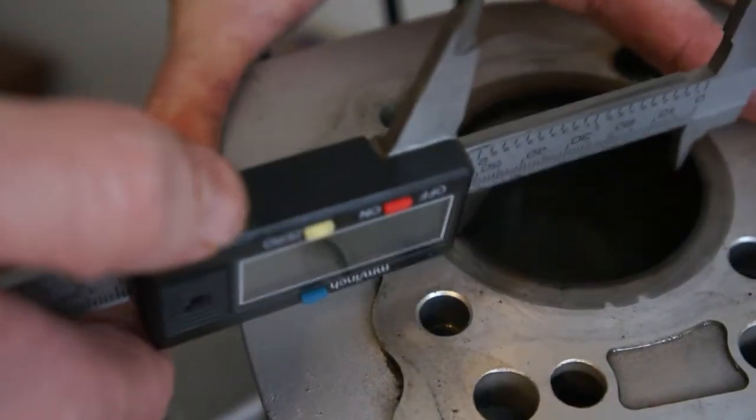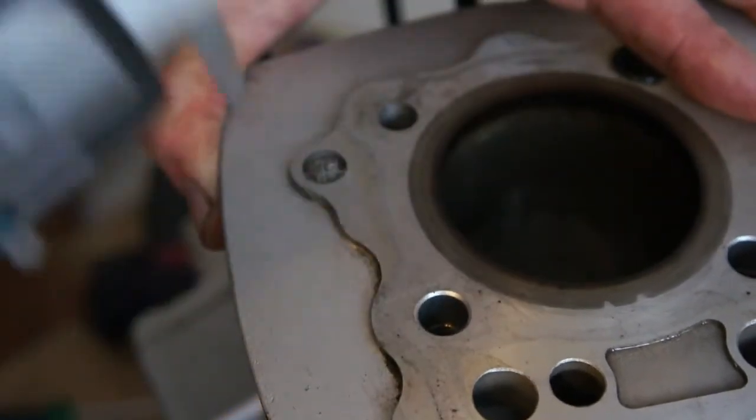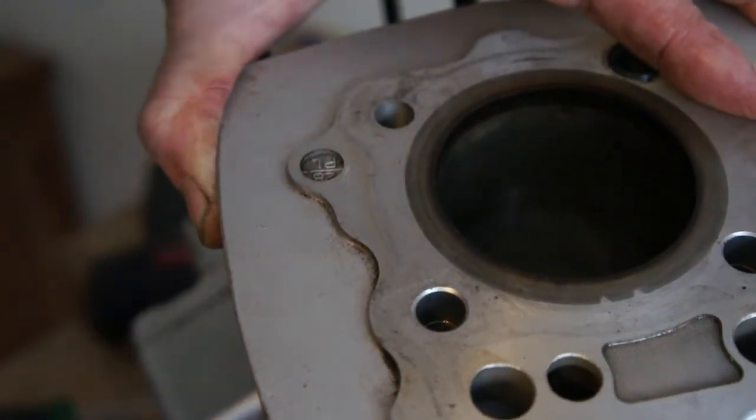I'm going to be checking for wear in about three different places. You can get cylinder bore gauges for that. It's all equipment I haven't got anymore, so I can't film it.